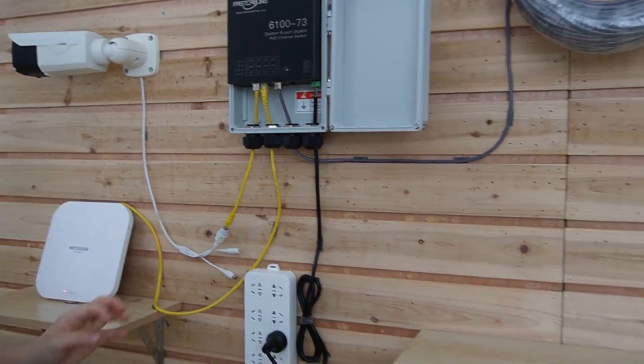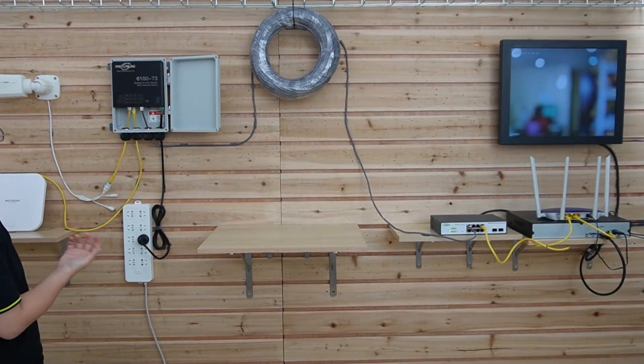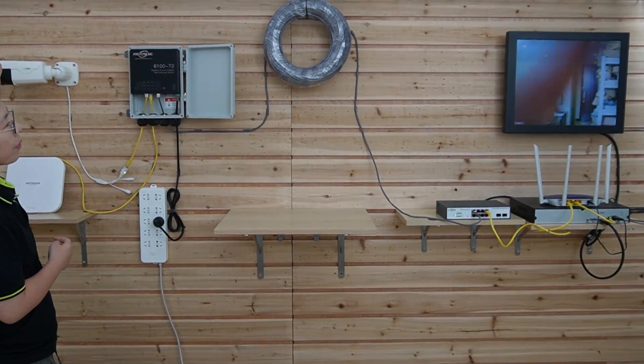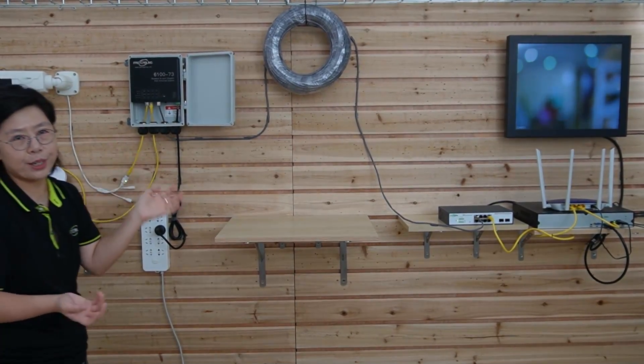Moving over to the monitor, we can see the video is already displaying. I'll wave my hand to confirm this is a live video. We are done with the connection using an outdoor PoE switch.